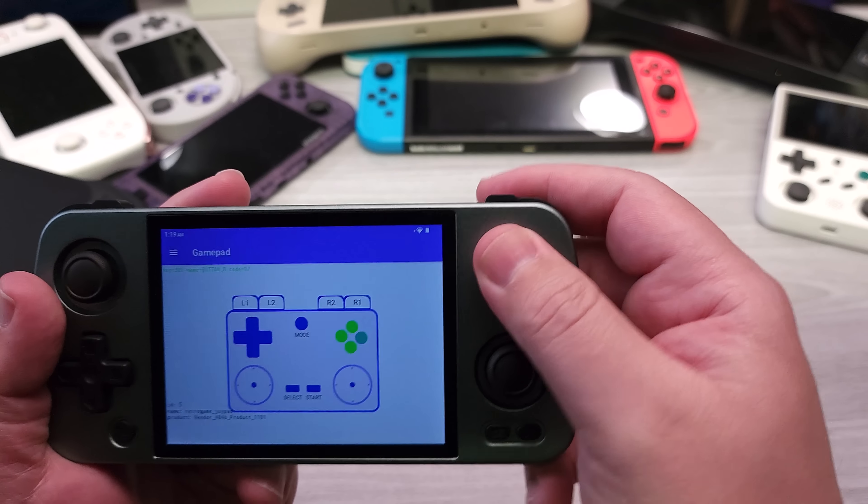Now to talk about the inputs. I understand why they're doing inline shoulders, but I would really prefer stacked shoulders, even if it bumps out a bit and affects pocketability. As we get further into newer chipsets that can emulate more games, we'll really need L2 and R2 in proper positioning. Outside of that, all of the face buttons are really, really nice — this is typical of most Anbernic devices: crunchy membrane face buttons.